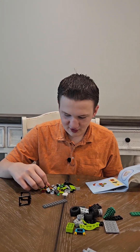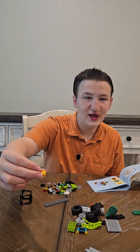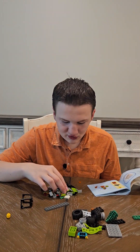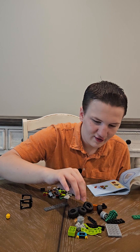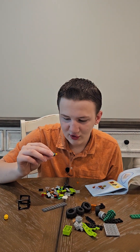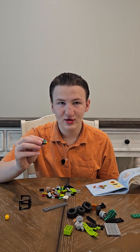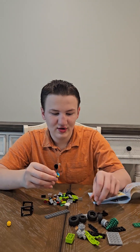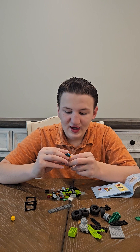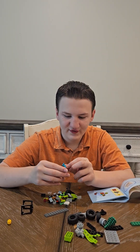So first you're going to be making the little dude. First you have his head, which has a big smiley face on it. And then next you will have a blue turquoise shirt that has a little apron on him. And this is actually not turquoise, it's green. I'm sorry for the mistake.